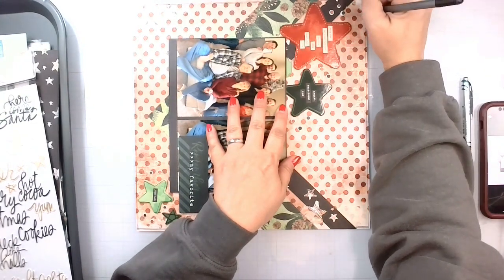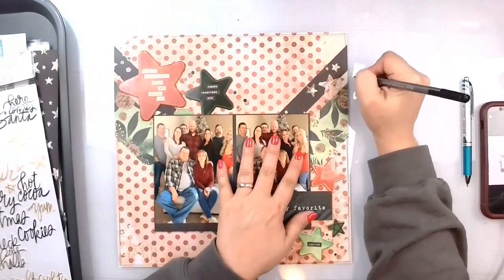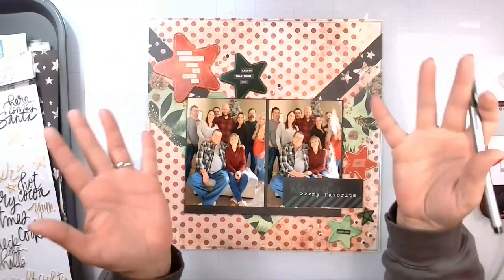We are almost done. And another Christmas layout complete. So that's going to do it for today. Thank you for watching. Remember to be kind. I'll see you next time. Bye!